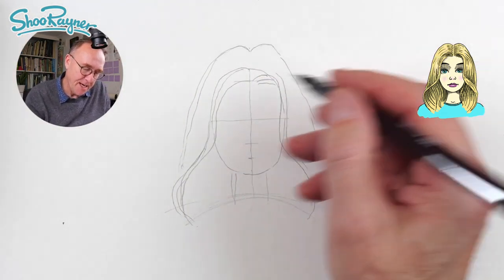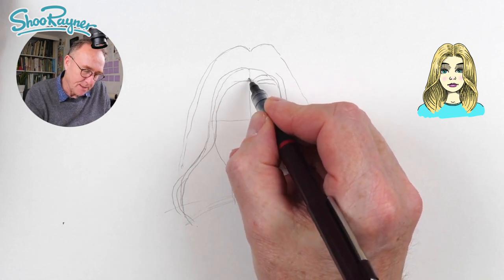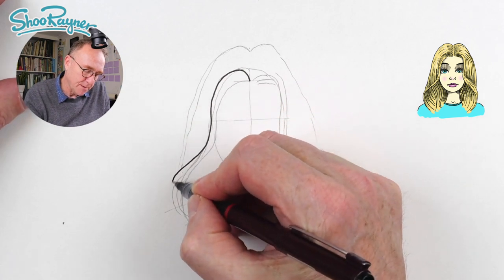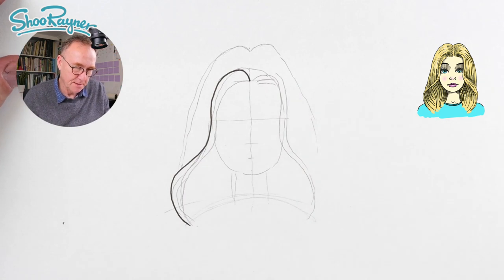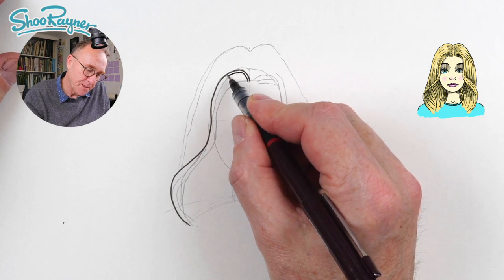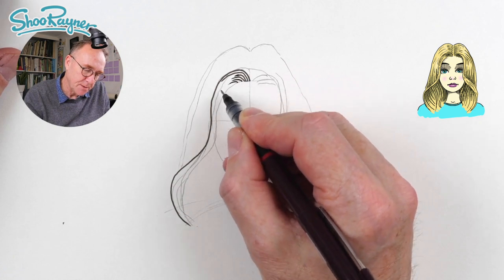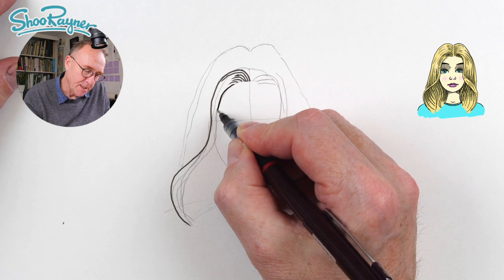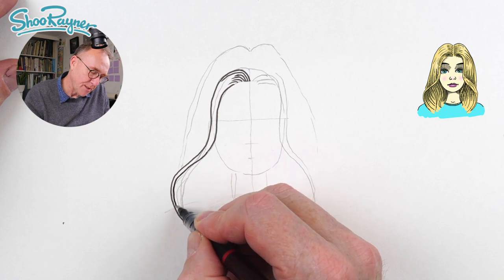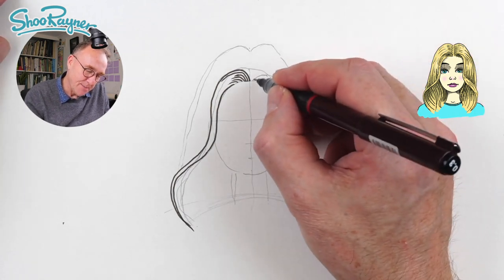I'm actually going to start with the hair, which is going to frame the face. I'm going to start up here and draw a curve going up and around and all the way around and down like that. Then very close to it I'm going to draw a little curve like that, and these will just kind of get shorter and shorter and sort of fade into it. Then this will just drop straight down, like the tail of a snake getting thinner and thinner and thinner.